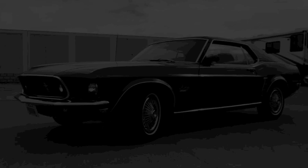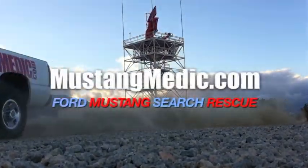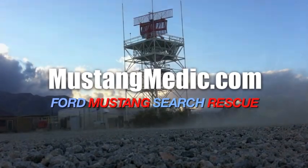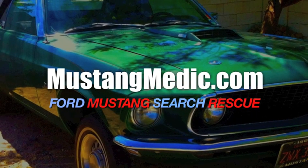Alternator. Mustangmedic.com — please look for the link in the description below for the next in our series. If it's not there, come back soon. For more information, please visit the description below for the next video. Mustangmedic.com.